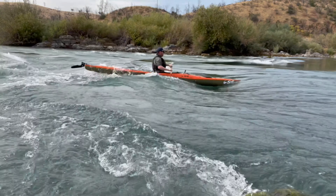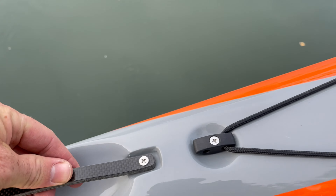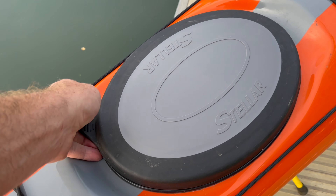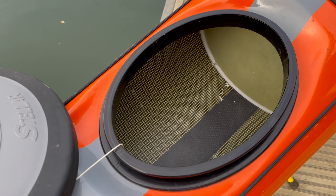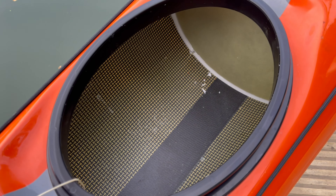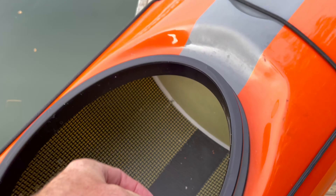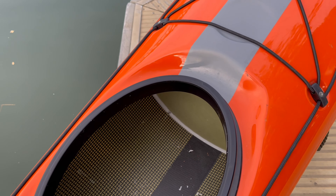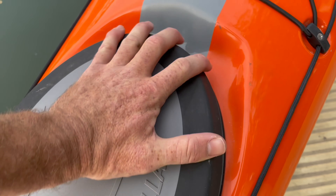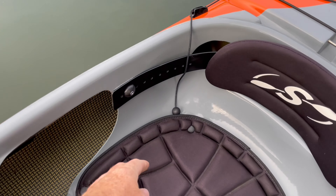Starting at the front of the boat, you'll notice this nice carbon carry handle — a really clean touch that adds to the aesthetics. There's a nice oval front hatch which is easy to pop on and off, and I found it to be really watertight. I've had lots of water over the bow and have not gotten any water inside. I did notice one spot where the bulkhead glue had come off, but I found it to be bone dry with no issues at all.